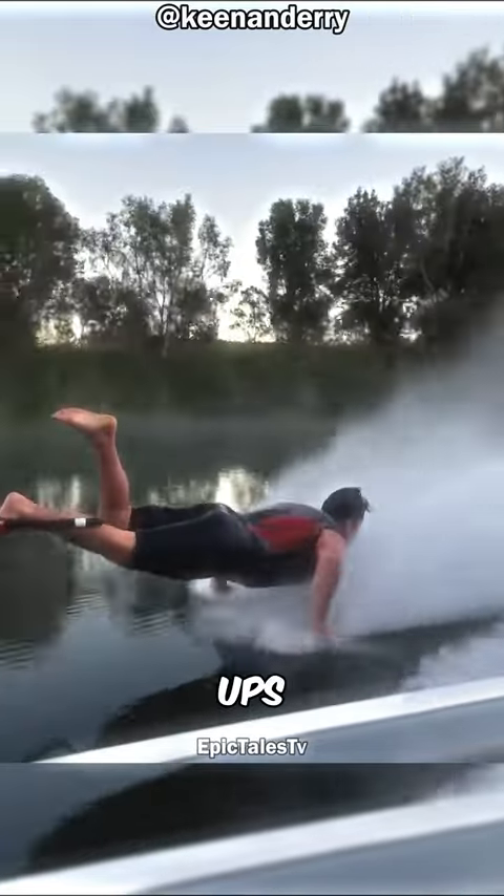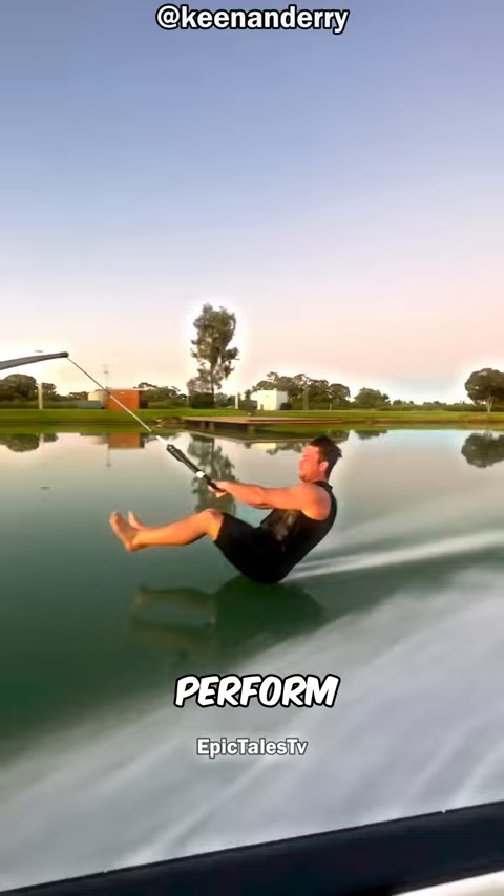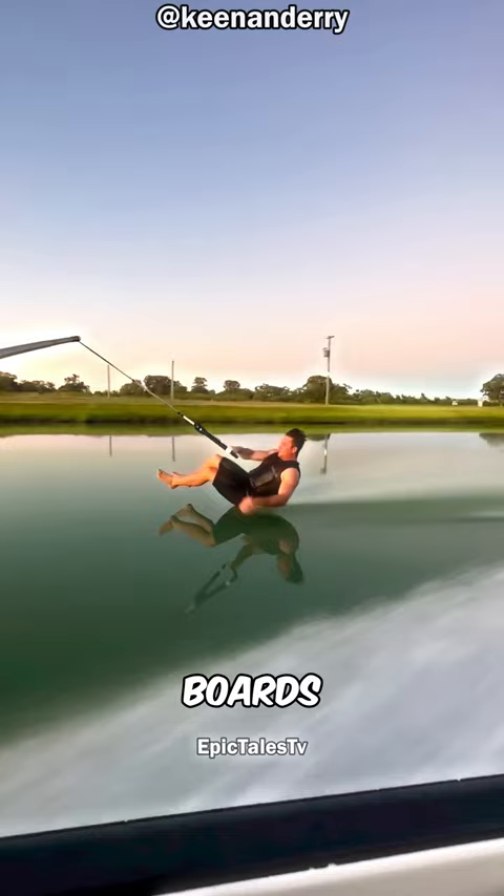Would you be able to do push-ups on water? This guide is absolutely amazing. He can perform unbelievable water skiing tricks completely barefoot — no skis, no boards, just pure talent.